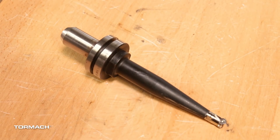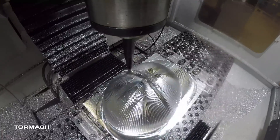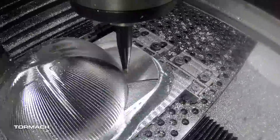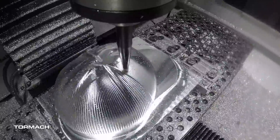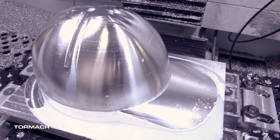For finishing, we used a nine-millimeter diameter button cutter with five-millimeter inserts, which is great for parts like this. It gives you a better surface finish than you can achieve with a ball end mill since you're not cutting on the centerline of the tool, but it still has a nice large radius with that five-millimeter insert to effectively finish the part.